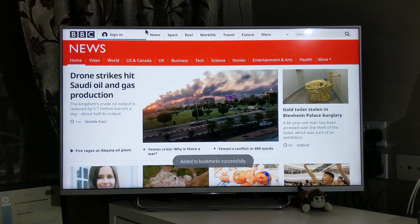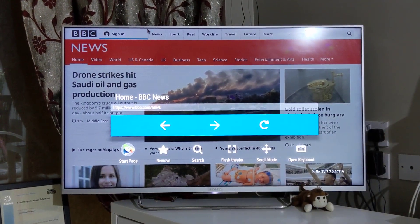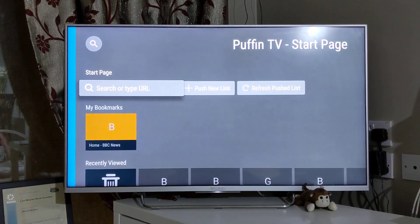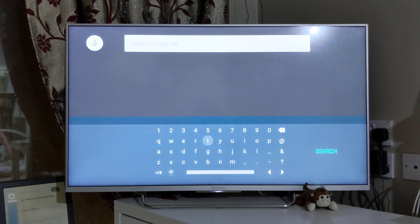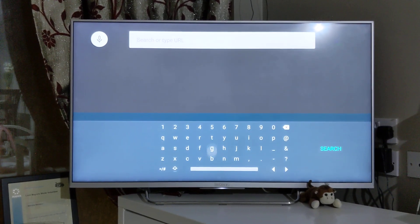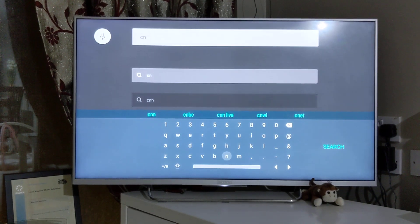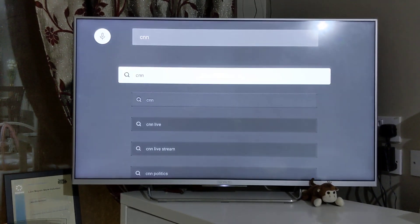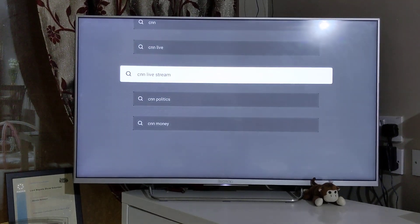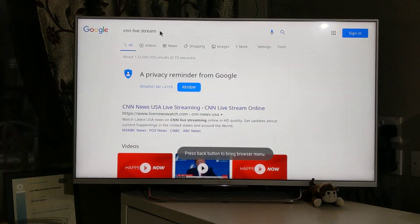I added BBC News as a bookmark because it's a page I frequently visit. Let me go back to the start page and search something else. Let's try CNN — I'll search CNN live stream and see what recommendations it gives me.